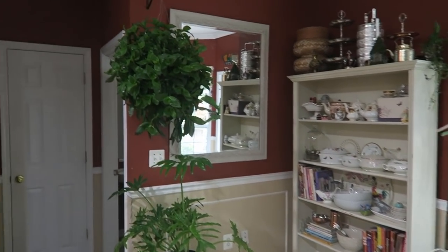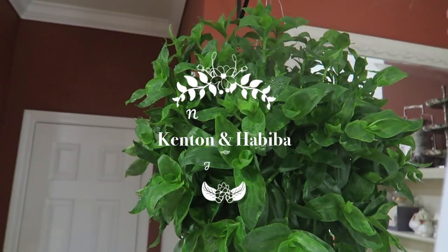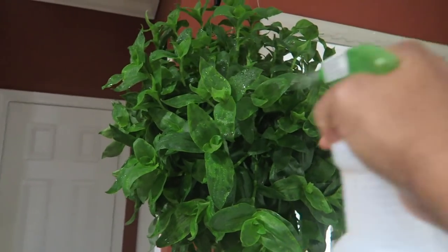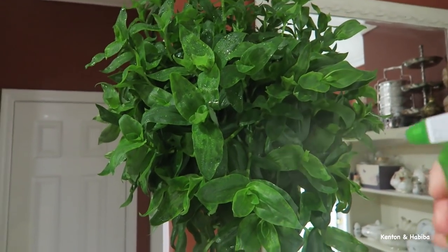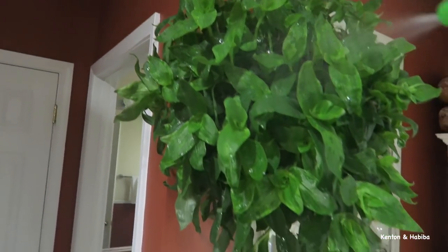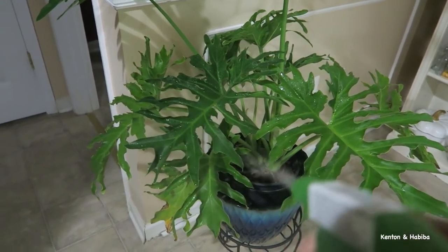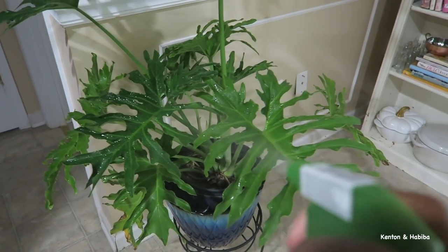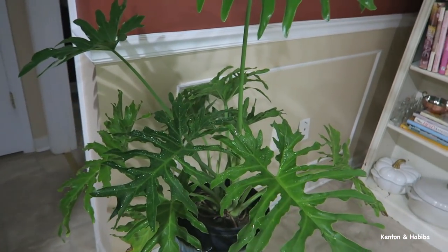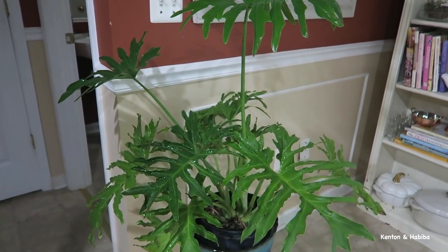Let's give the plants a little mist this morning. Because it was raining outside they didn't get all the rain, we'll give them a little mist with this spray bottle. Isn't she beautiful? Look at those leaves — this is the monstera. So pretty. This mimics the rainforest feel for them, hopefully they like it.